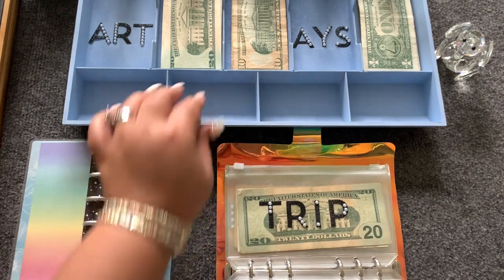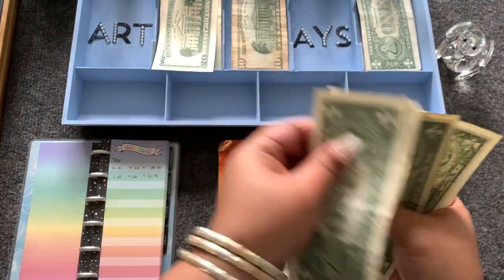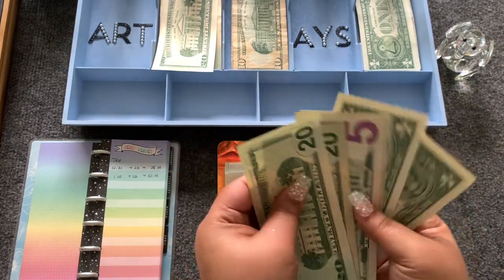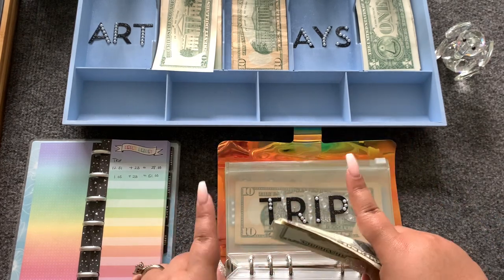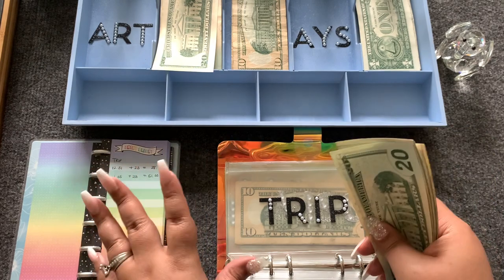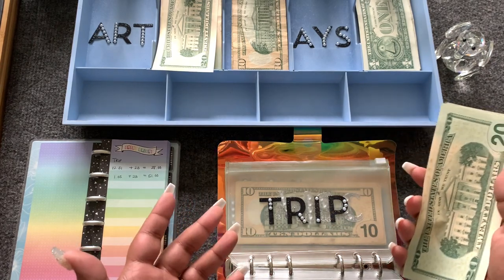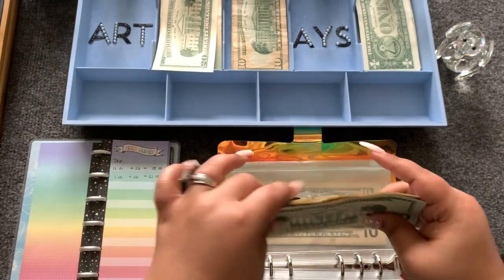Trip is going to get $23. My cousin has been watching my videos and was so excited — he said he wants to budget with me, so I'm working on his binder setup. Speaking of which, my Etsy shop should be up by end of next week, preferably Friday or Saturday, so be on the lookout. Trip now has $51: 20, 40, 45, 46, 47, 48, 49, 51.